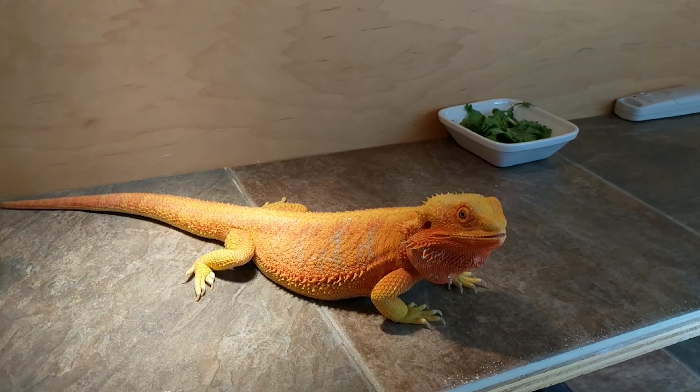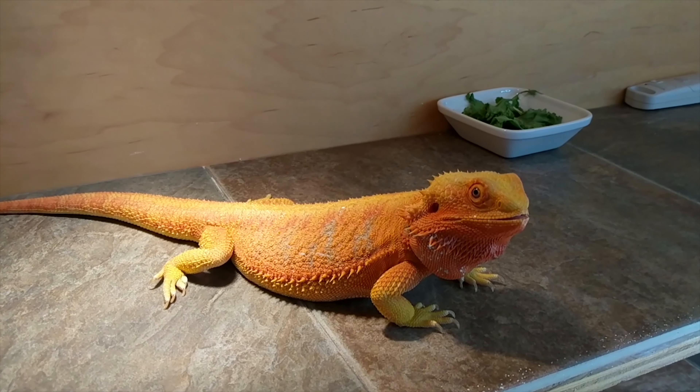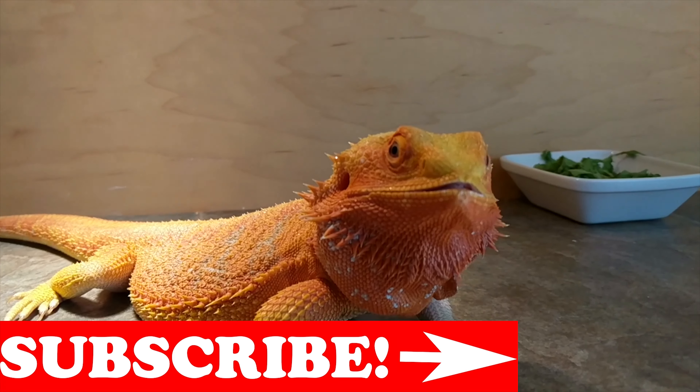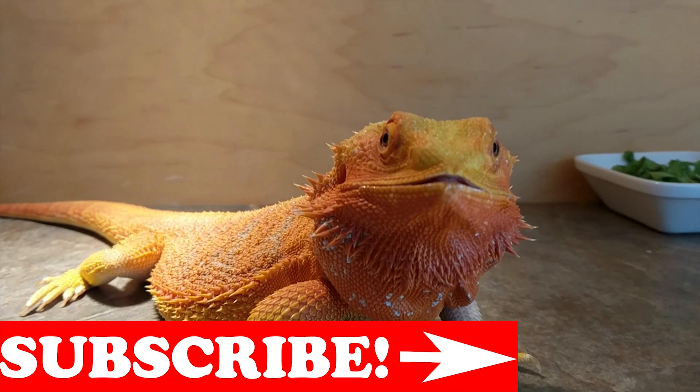Thanks for dealing with me while I took a week off. Real quick guys, if you can, check that lower right-hand corner, hit that subscribe button, and hit the bell notification so you know when I post more updates. Thanks guys.